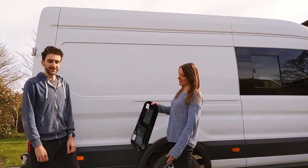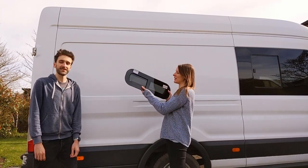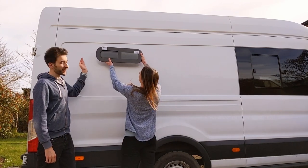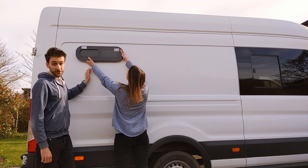Hi everyone! In this video we're going to be fitting our little side windows at the back of the van. We've got two the same, one for this side, one for the other side. Hopefully it's going to look pretty awesome when it's done.